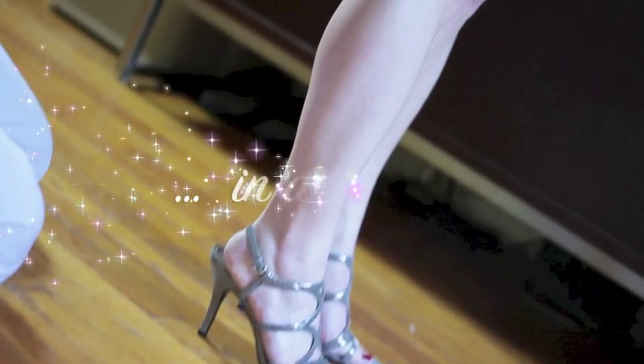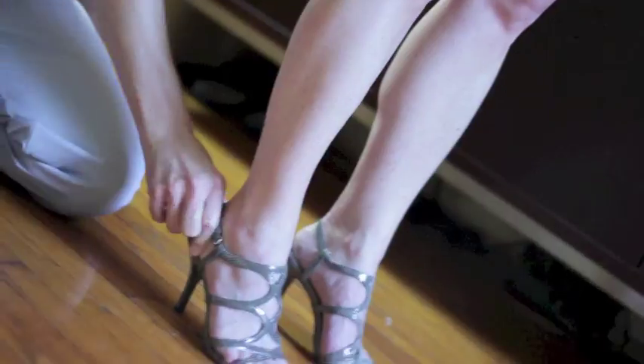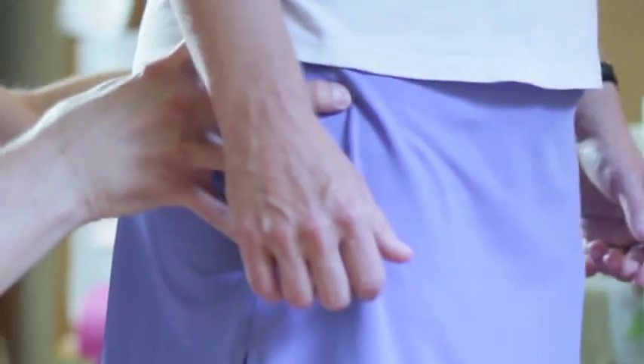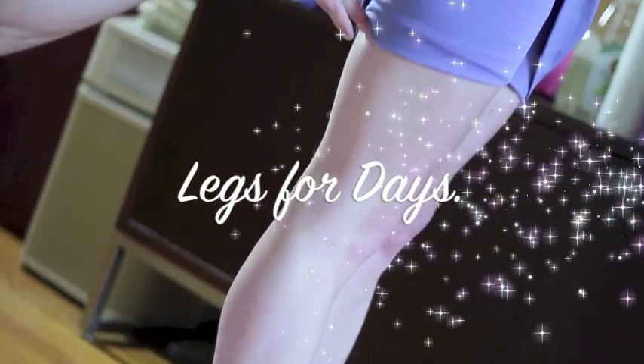It doesn't even matter if you're a man or a woman. The heels are key to posture, support, alignment, and gorgeous muscle tone.